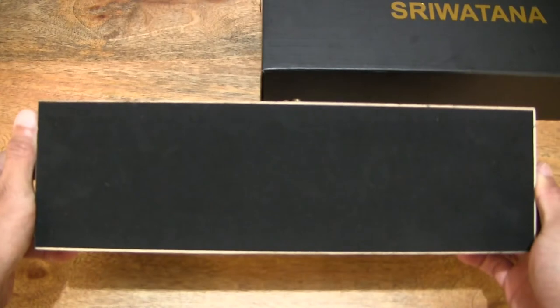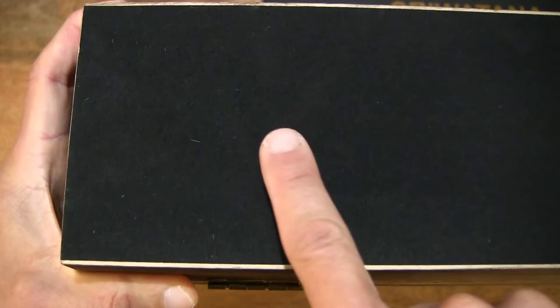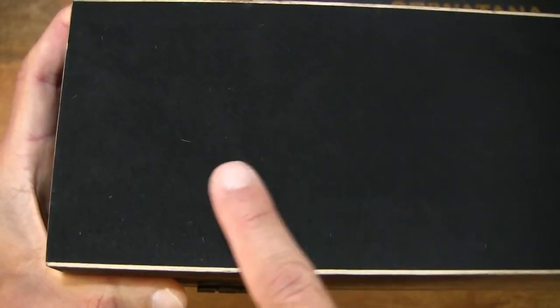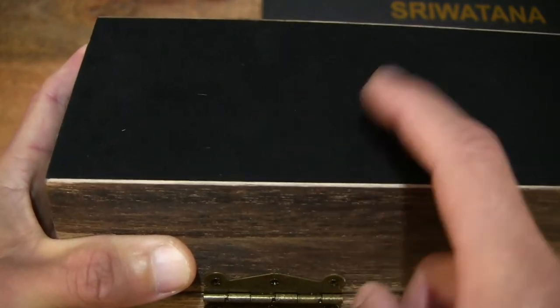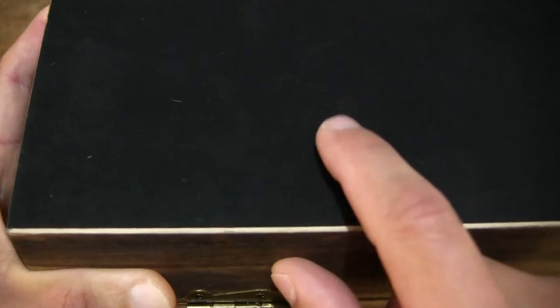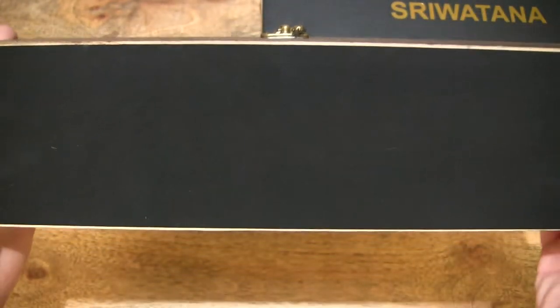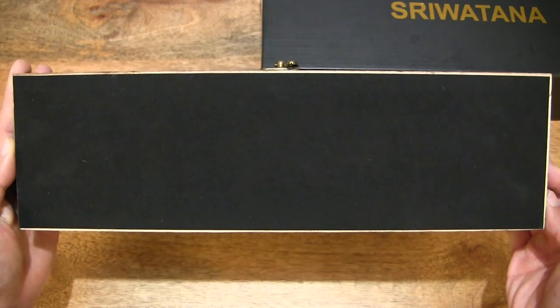Taking a look at the underside as well — it does appear to have a black felt base cover right there. Giving you a close-up look at that material and covering on the underside of the watch box. Running my fingers across that surface to give you some idea of the plushness of that material and how soft it is — nice soft felt-like material, in black. You can see it's finely covered perfectly around the base of the watch box.